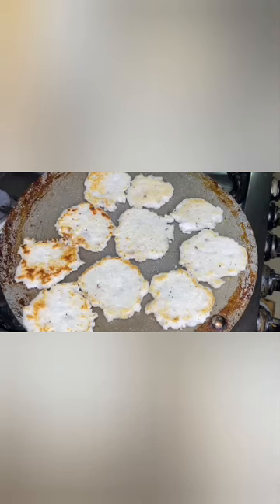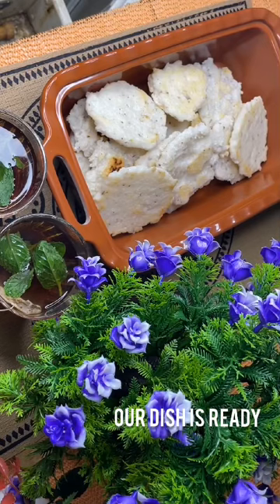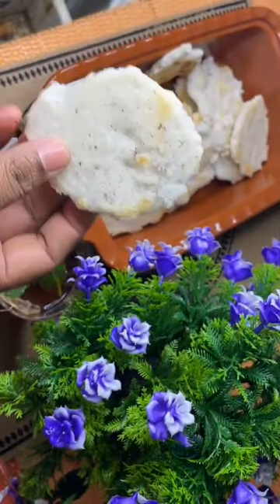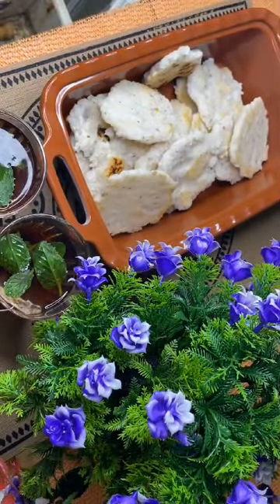I am ready to cook it. Let's cook it. We are ready to cook. Evening snacks can be made in the evening. You can eat a lot of it with tea.